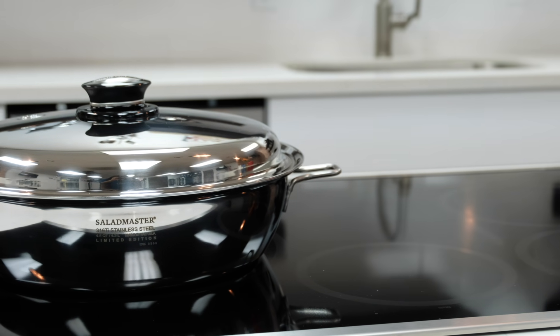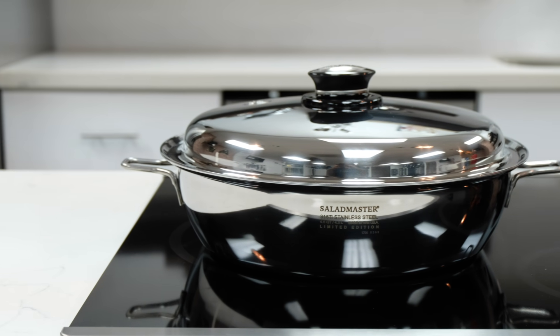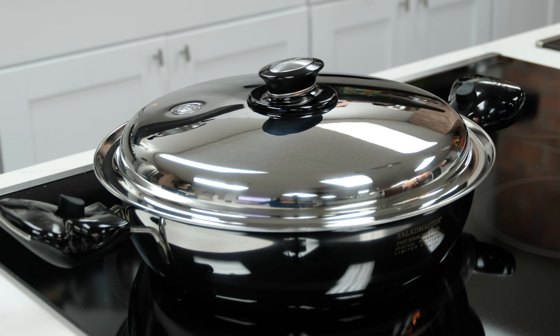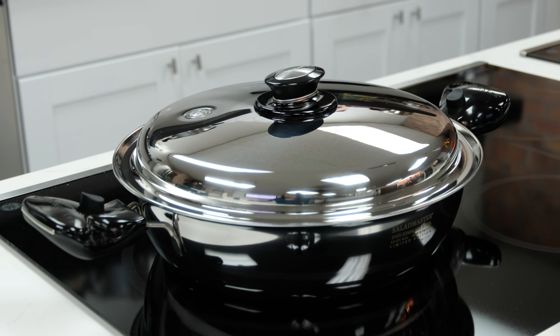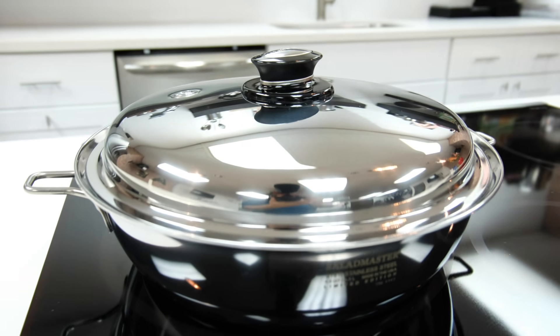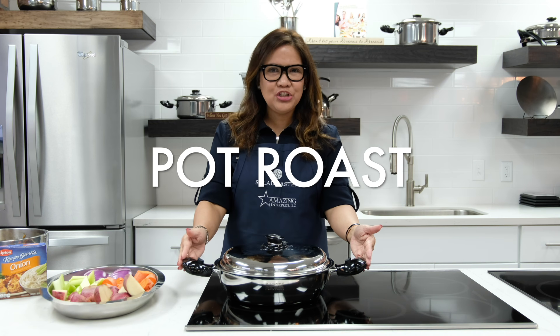It's roomier than the 11-inch large skillet, has more curve appeal than the 10-inch chef gourmet skillet, and takes after the beauty of the 9-quart brazier pan. Made in the USA with 316Ti stainless steel, there are unlimited possibilities with this limited edition piece.